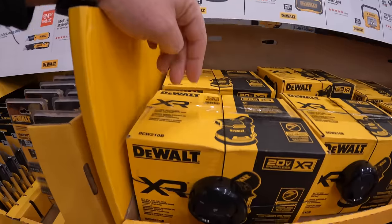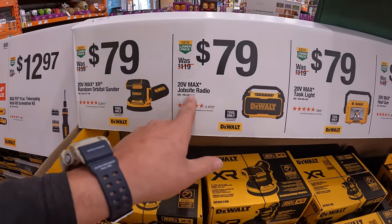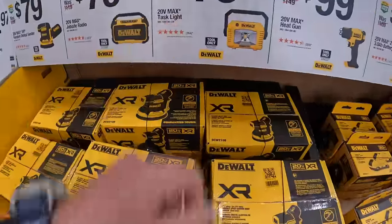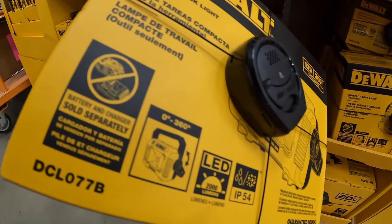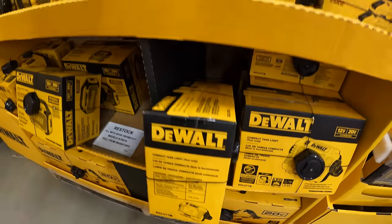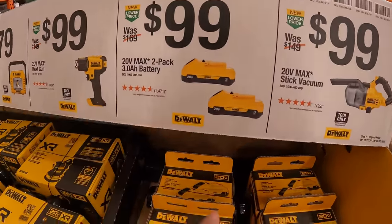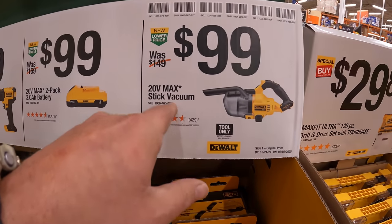$79 for their XR random orbital sander. We are at Volo, Illinois. $79 for their 20-volt jobsite radio — that one is a great pick. $79 for the task light: IP54-rated, 2,000 lumens, 0 to 360 degrees. $99 for a 20-volt heat gun. $99 for two 3-amp-hour batteries with 21700 cells. And $99 for their 20-volt stick vacuum, which does come with a few accessories.